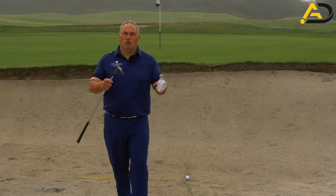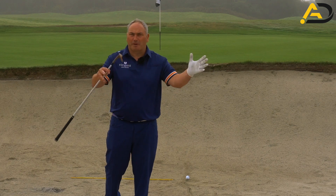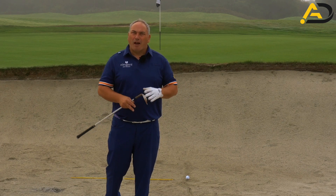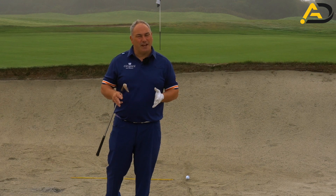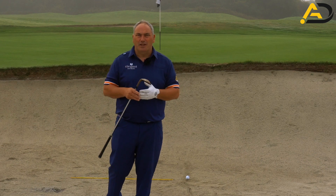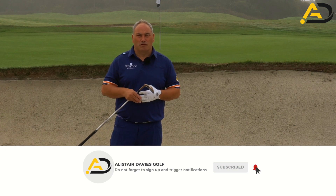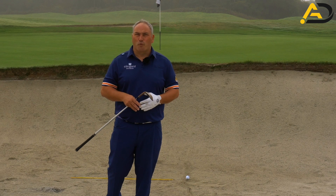I was playing on the golf course the other day with one of my clients called Darren, and we got to a bunker shot. He said to me — we hadn't looked at bunkers before — he said, 'I'm really poor at bunker shots, I'm happy just to get it out.' So we shared with him a very simple step-by-step process that made a huge difference, and now he gets out of the bunker every single time. He's already extremely happy with the results and it made a difference to his game straight away with no practice needed.